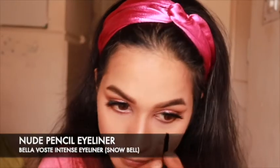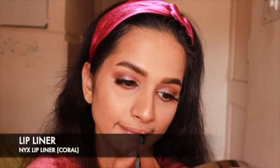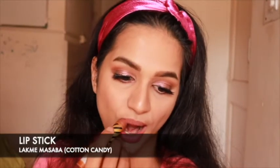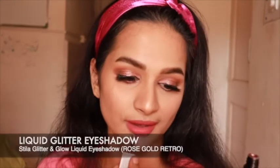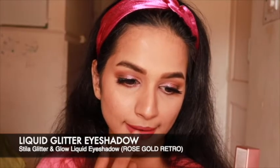Line your lips with your favorite coral lip liner and also fill them in. Now top it up with your favorite shade of lipstick — in this tutorial I'm keeping to pinks and peaches, so I have gone with the Lakme Masaba Cottage Candy. Now, back to our showstopper: dab a small amount of the liquid glitter eyeshadow on the center of your lower lip and also on the cupid's bow, and blend it with your fingers.